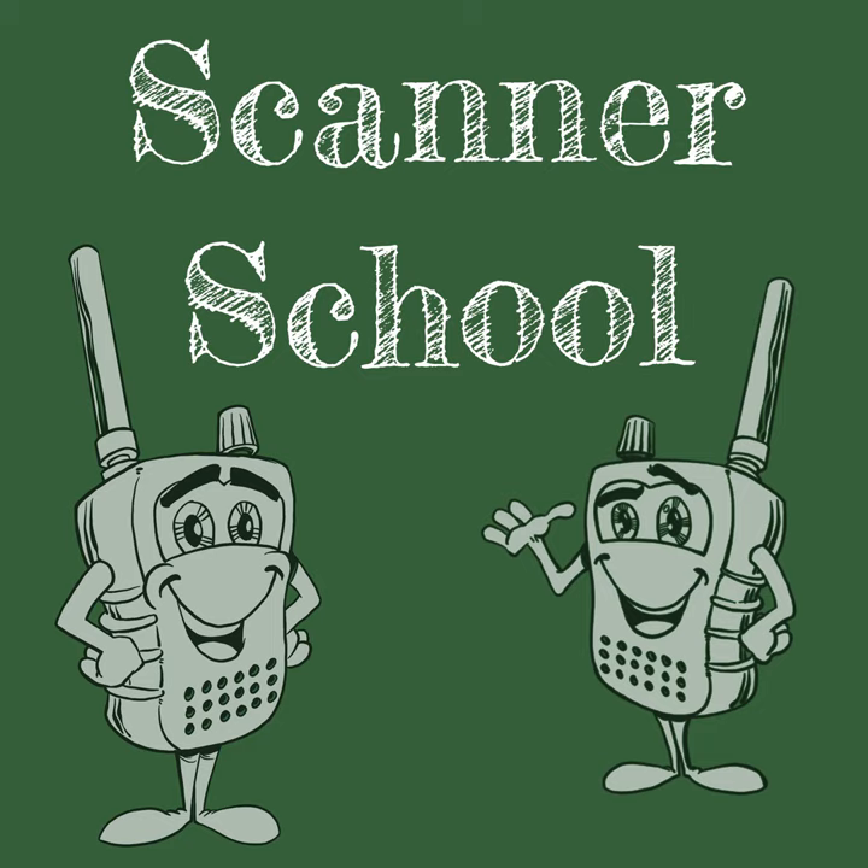Welcome to Scanner School. My name is Phil Lichtenberger, and this is one of my favorite times of year — air show season. We have an amazing air show that happens here Memorial Day weekend at Jones Beach. While I'm not a big fan of crowds, I am a large fan of the air show itself. I'm going to tell you how I can combine my love of air shows, my dislike of crowds, and my love of scanning into something that makes for an amazing weekend.